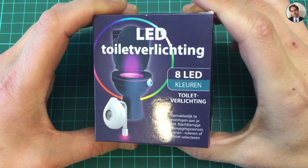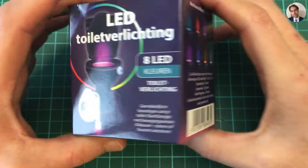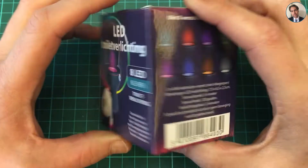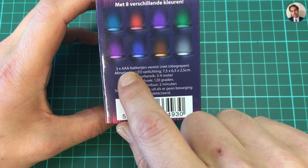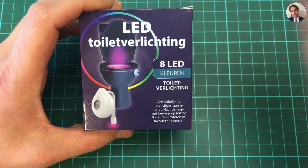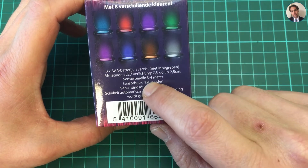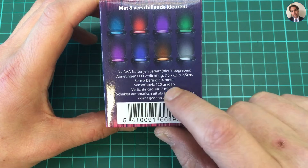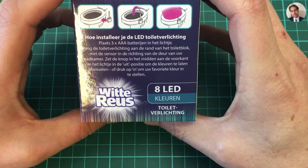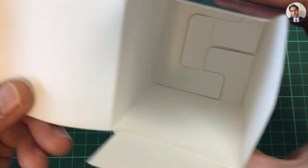I got a present the other day — it's LED toilet lighting. I got it from an uncle of mine and he said, well, you're into electronics, maybe you'll like this. Or maybe it's because I usually make a mess of his toilet. Anyway, it has eight different colors, uses three AAA batteries. The manual is in Dutch, so congratulations if you can read it. It has a sensor reach of three to four meters, a sensor angle of 120 degrees, and it lights up your toilet for two minutes, automatically turning off when no motion is detected.